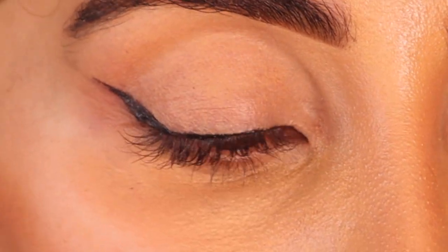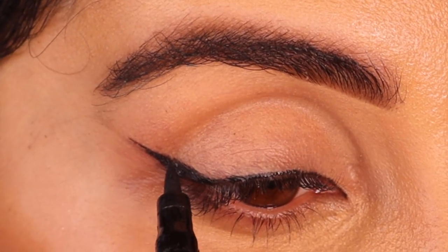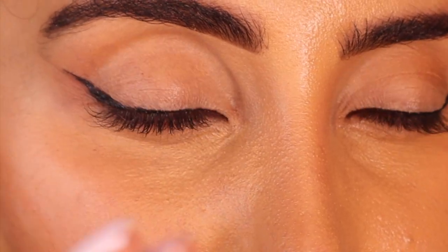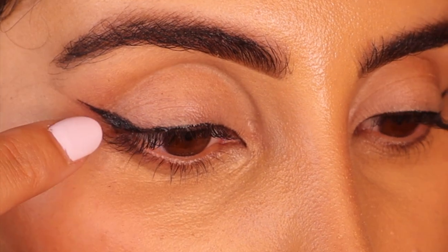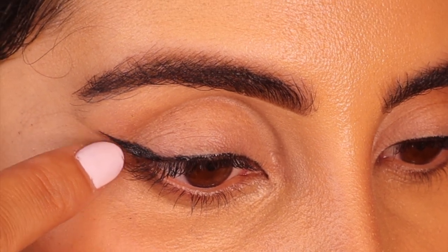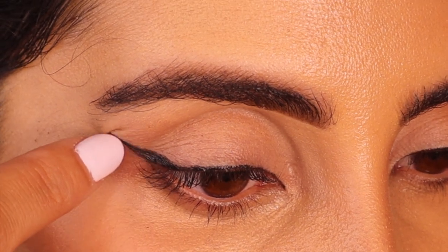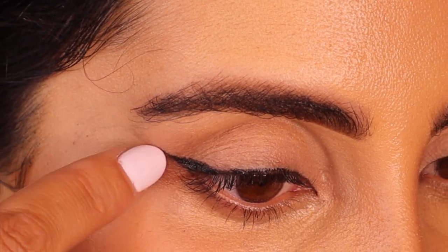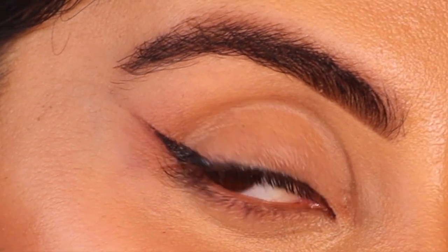A little tip I give everyone: if you have any nails — real nails, fake nails, whatever — get it and just kind of go along the line to give yourself the most crisp, clean wing you can.